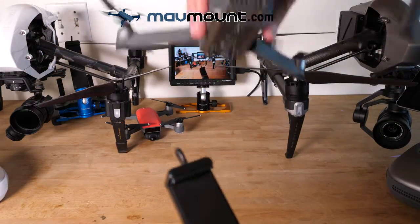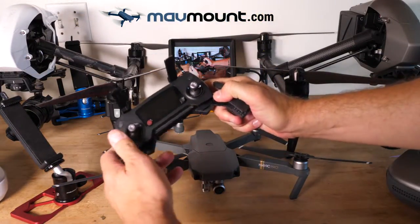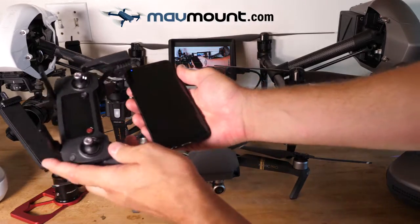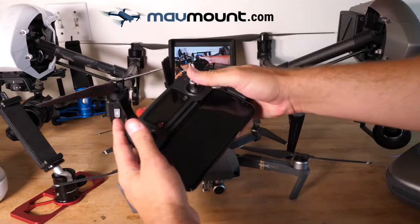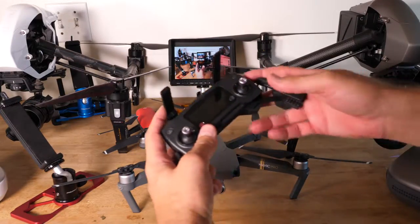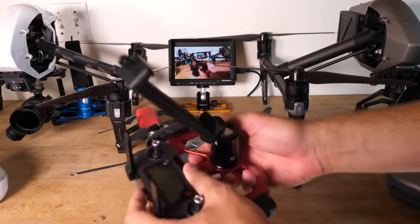The controller for the Mavic is, of course, the infamous fold-out controller. It goes like this, and the way they intended it was to throw your cell phone in here. Get your cell phone in here and you use it like this, which is a pretty cool compact design, but it's not exactly professional. The professional setup I'm talking about is using a full-size iPad, so I'm going to put a MavMount in here and show you how that works.